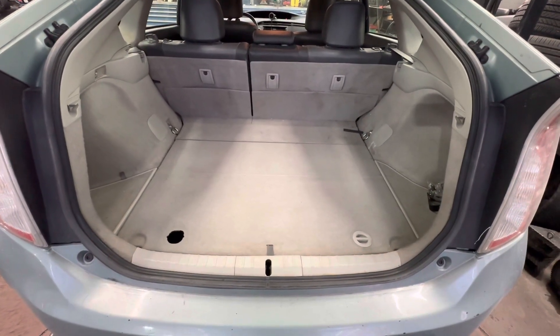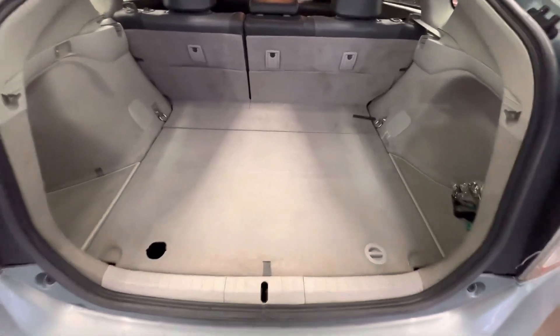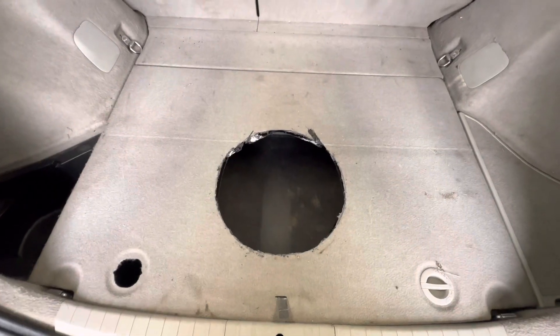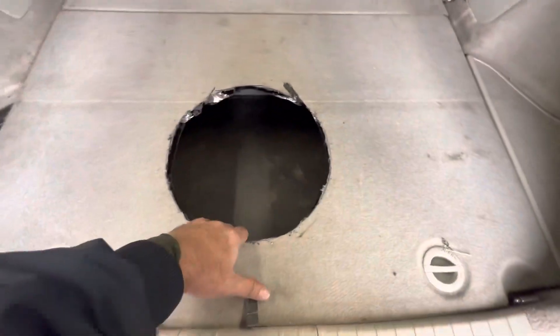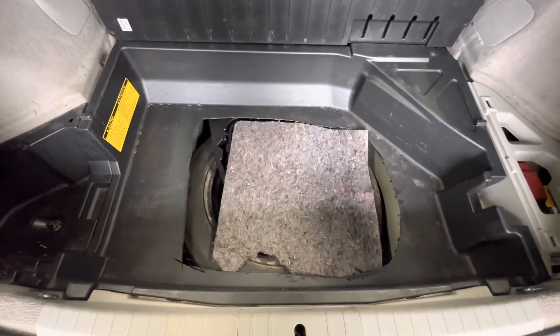This is a 2013 Prius. I want to install a subwoofer buffer but I don't want to put in an extra box because I need cargo space. So I'm making a hole here and here because my buffer is bigger. I already cut the floor mat. My buffer is a little longer so I have to cut this sheet down too, to make it more spacious and deep.